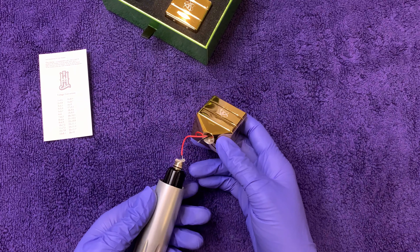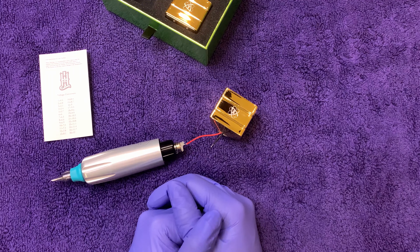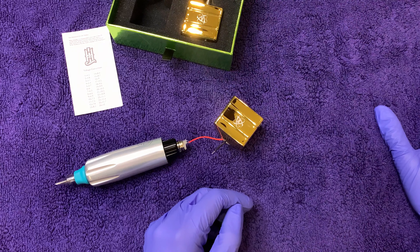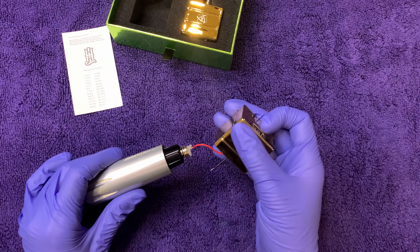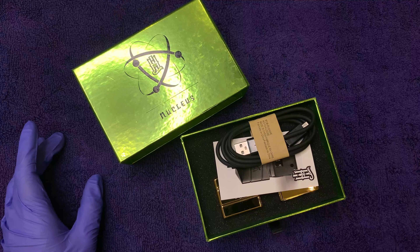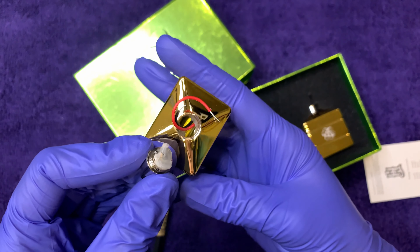We pushed it in and it seemed a little snug. We tried to pull it out and it detached. I'm probably going to return this product — sorry Hard Life Rotary, but I think you could do better. It feels a little cheaper than it should for how much I spent on it. Maybe that's why these things are on sale. Let's take a look at why this might have happened.